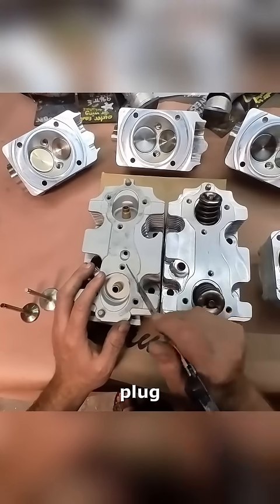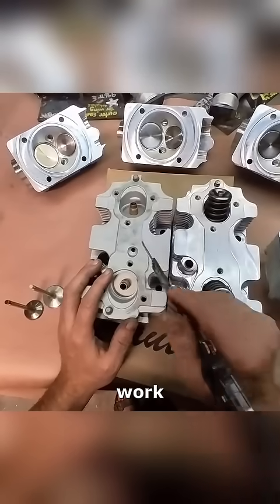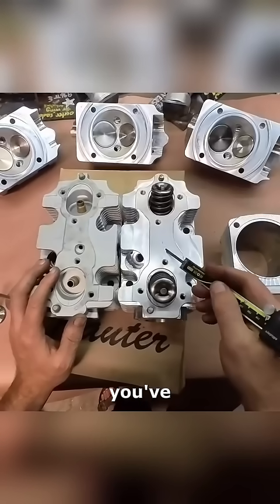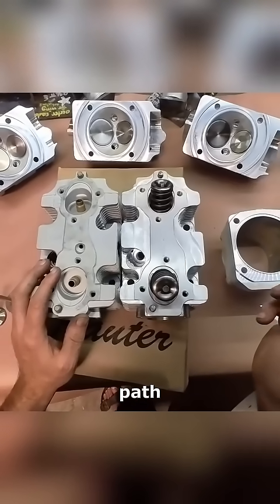So rather than having to plug these or do some machine work or weld them or whatever you need to, they just don't exist. So you've got a much stronger head, no potential for leak path there.